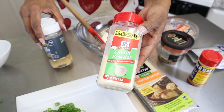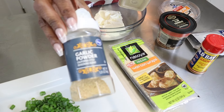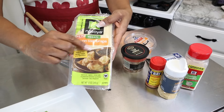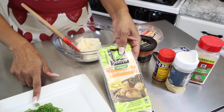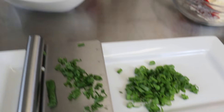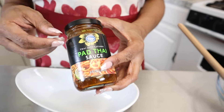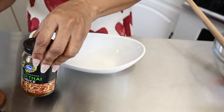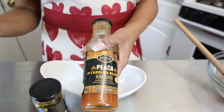You'll also need garlic powder, a pack of wonton wraps, and some green onions. For the sauce I'll be using some of the flavors from the last recipe: the pad thai sauce, the peach Carolina Reaper sauce which gives it a little bit of heat, and a little soy sauce.